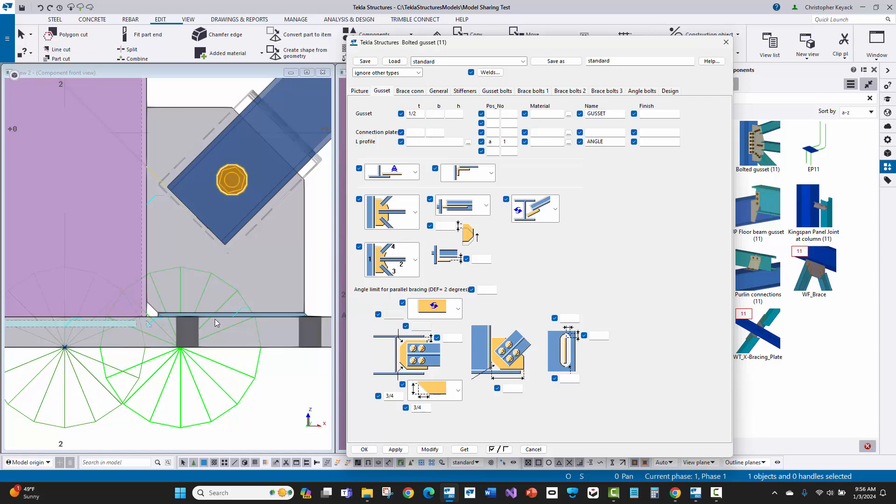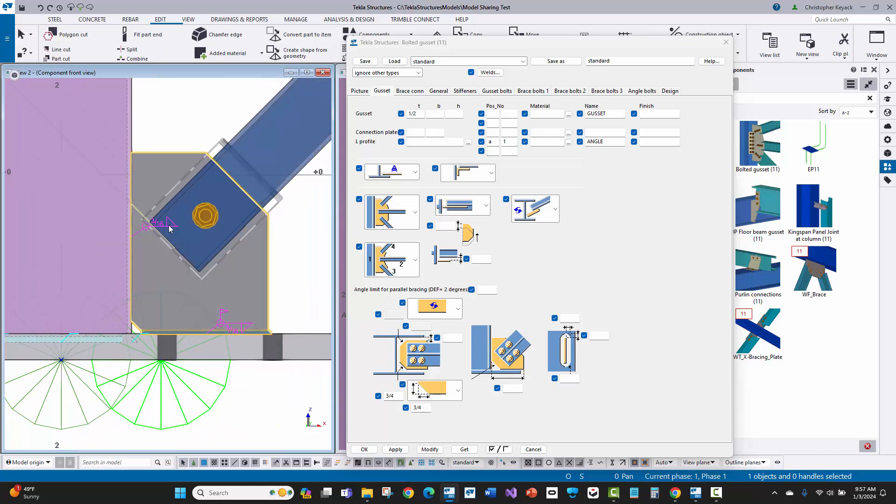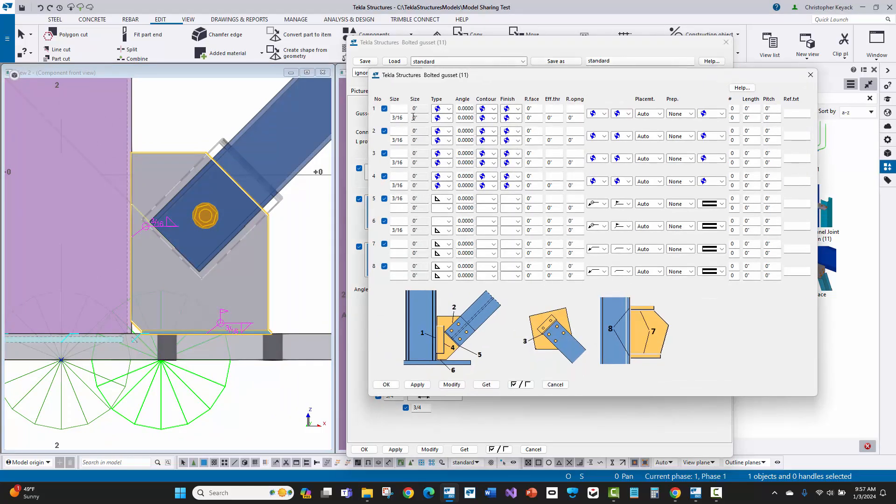You can see that the cope has been entered and the weld setback adjusted. Looking at the welds, they're not quite set the way I want — I see an all-around field weld, but this should be shop welded to the base plate and the column. Going to the welds tab: weld number one goes to the primary or column, so I'll change it to quarter inch near side and far side, set to fillet weld, not all-around, and shop weld. Modifying, we now have a quarter inch near and far side. Weld number six controls the base plate — I'll copy those settings and apply them the same way.